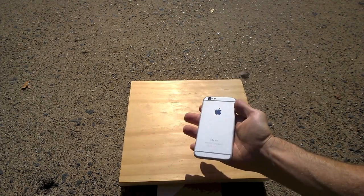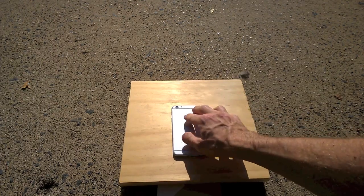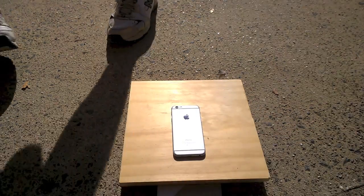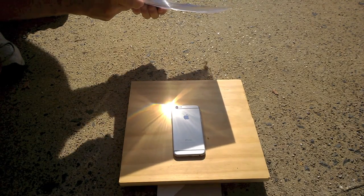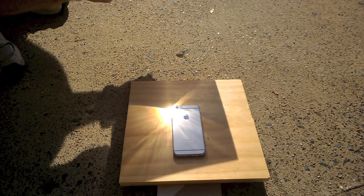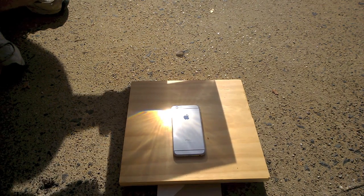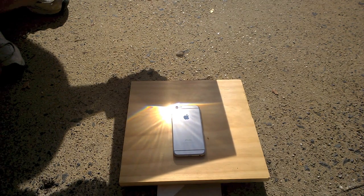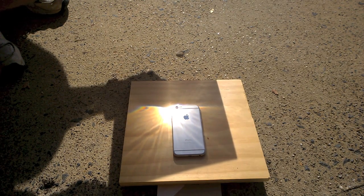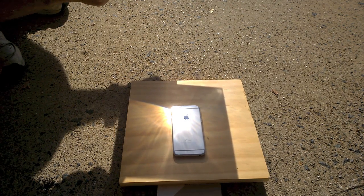Now, let's see what happens when we use the death ray against this beautiful iPhone 6. Let's see what happens.